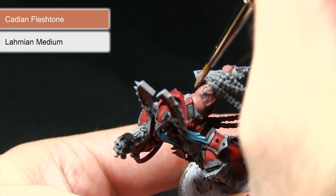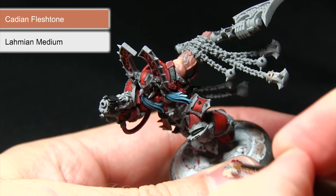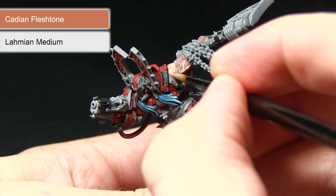With the Bugman's Glow dried, the next step is to apply a 50/50 mix of Cadian Fleshstone and Lahmian Medium over the surface. This will create a nice glaze that lightens the skin tone only subtly and gives some really nice definition of colour between the dips and troughs of the skin.